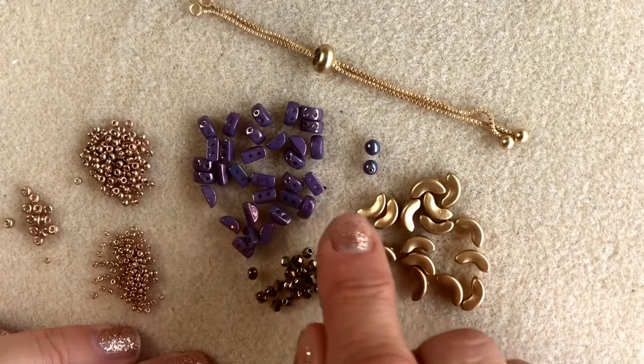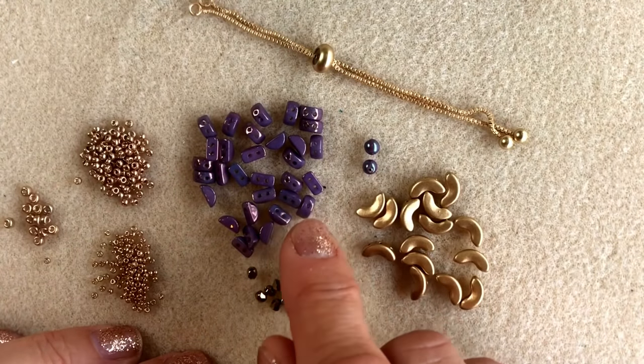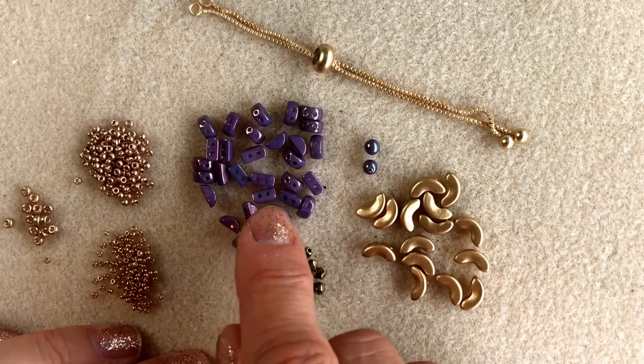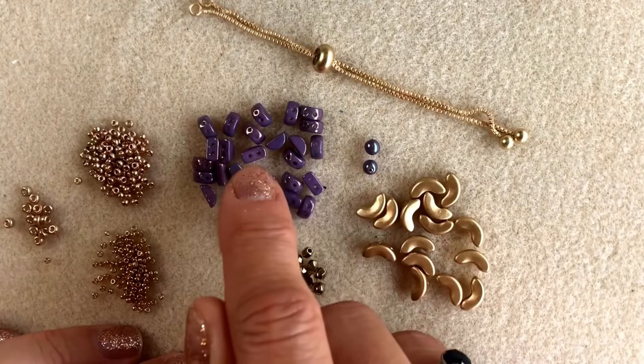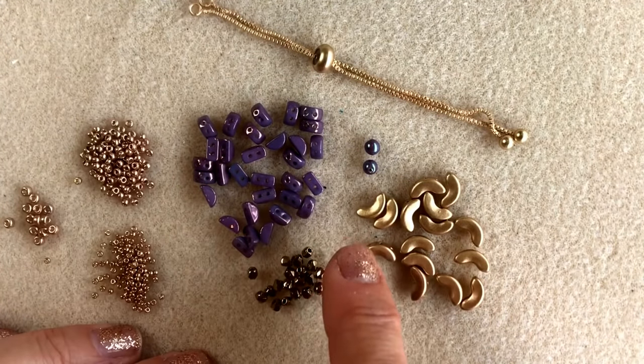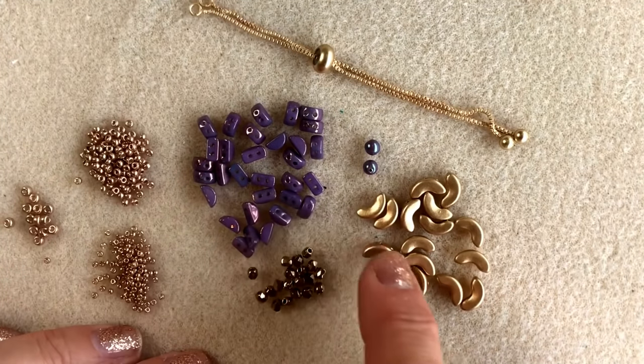The Parpuka range of bead shapes are designed by a lovely French lady called Puka, and all of the bead shapes fit beautifully together. They work really well together because the positioning of the holes is just right, so you can use them together, which is exactly what we're going to do today with this forever bracelet.